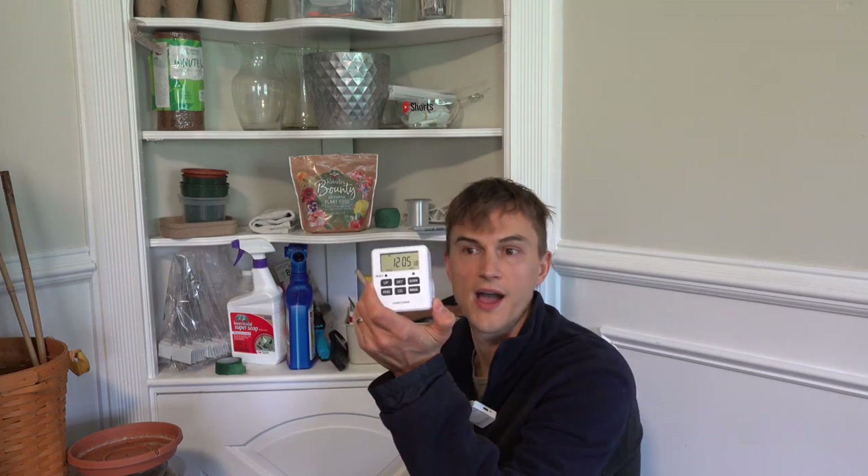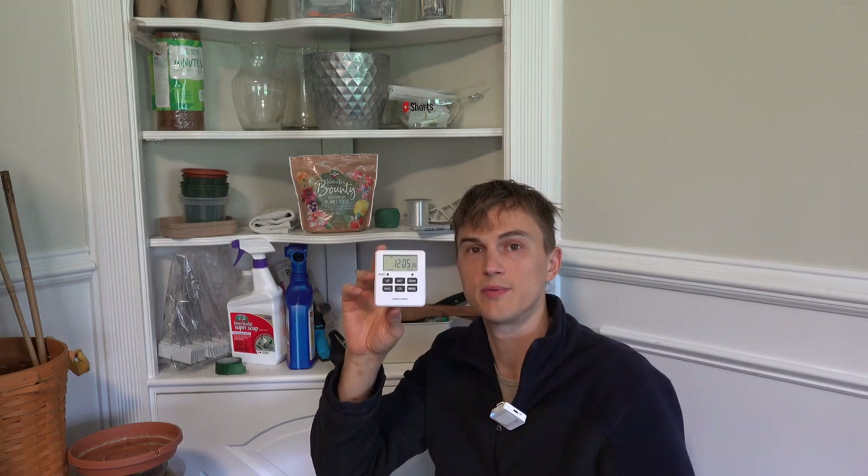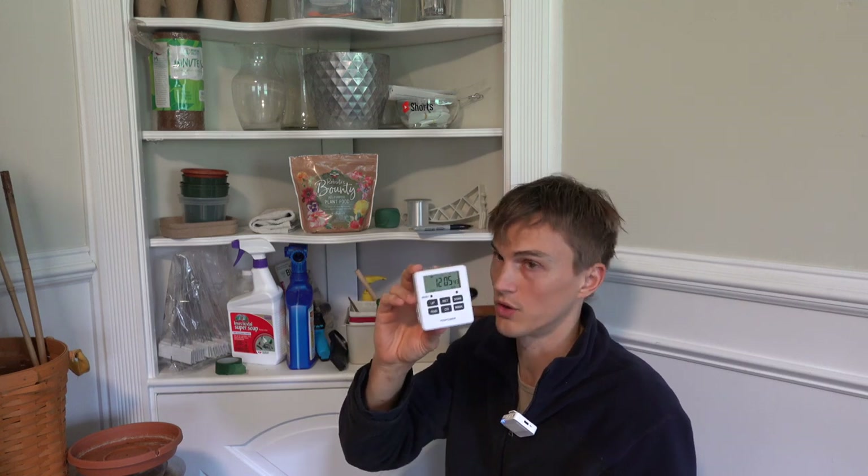Timers — I can't think of anything more important in my houseplant garden, well, maybe my grow lights. These are so pivotal. You set the timer, and every morning at 7 a.m. lights turn on, every night at 7 p.m. lights turn off. Hugely important. I have like 10 of these in my house — all my lights are connected to them. Get them if you use grow lights.